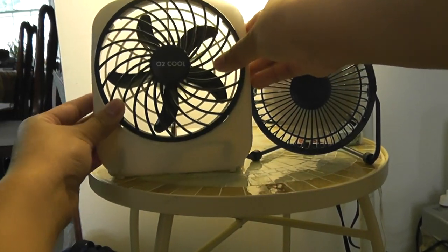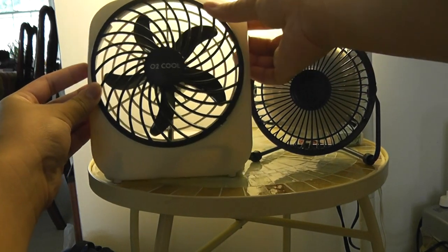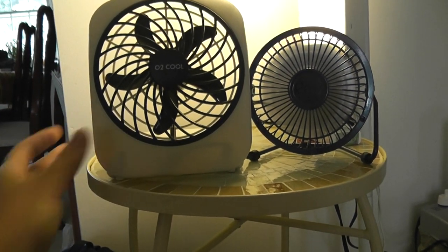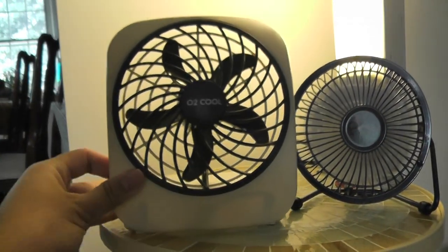This fan grill reminds me of a Vornado, but even if it's just a battery fan it supports both. Now I'm going to turn it on — the settings are Low, and High. Okay, now let's turn it on.